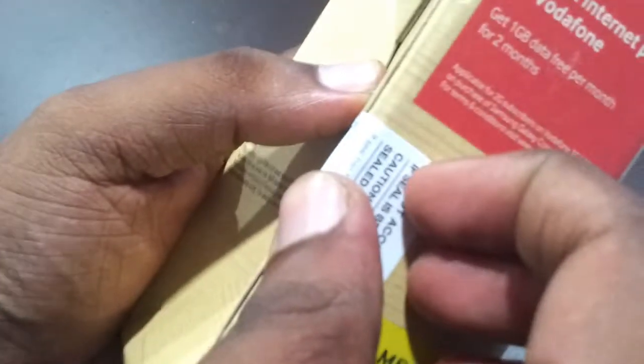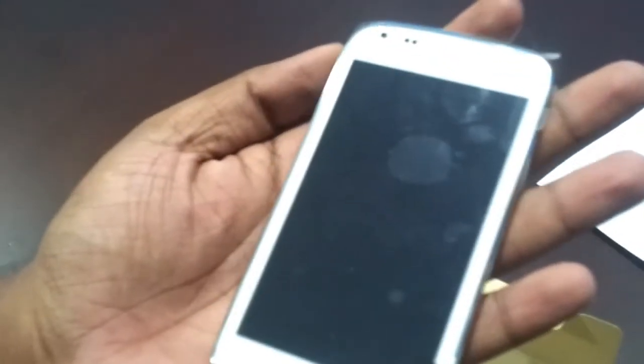Now let me break this seal. The seal is broken and we can take out the handset. Wow, this is the main handset — it looks very attractive and it's slim in size. This is how it looks when we place it in our hand.